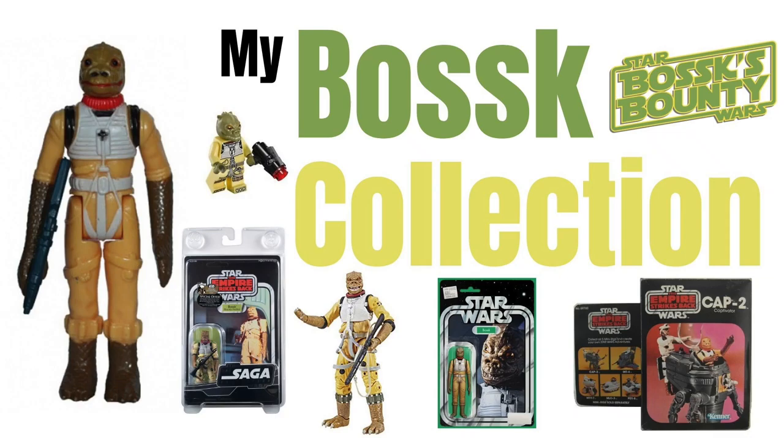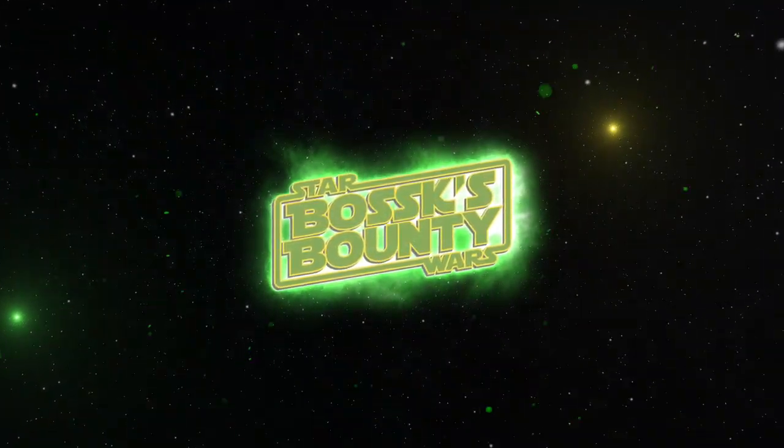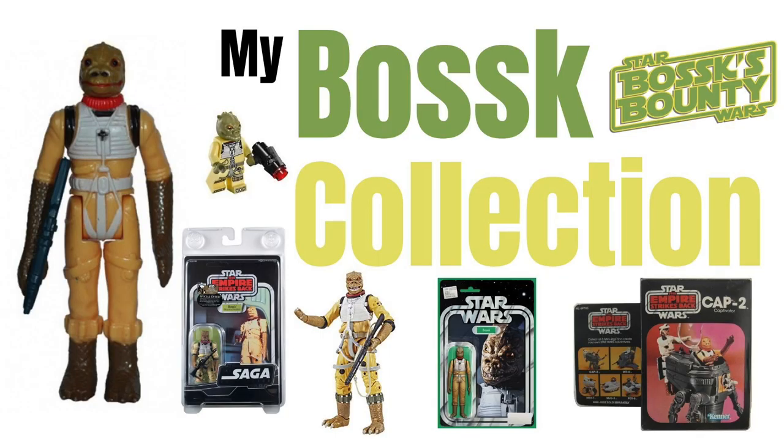In today's video, we're going to be taking a look at every single item that I have in my Bosk collection. Hi there, Star Wars fans. Welcome to another Bosk's Bounty video. And as I mentioned in the intro, we're going to be taking a look at every item I have in my Bosk collection.